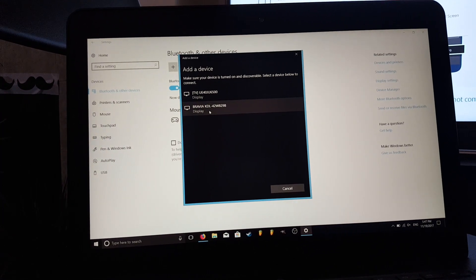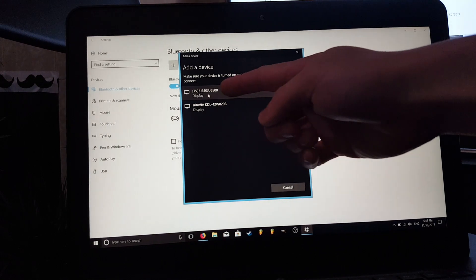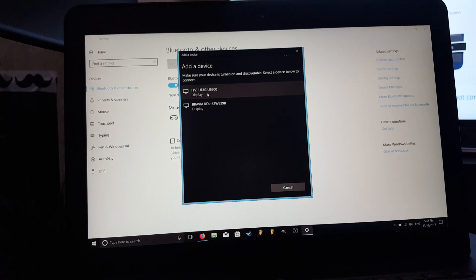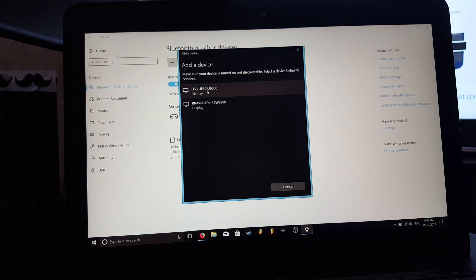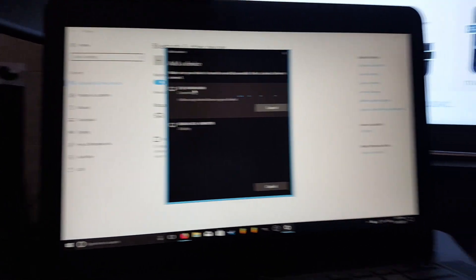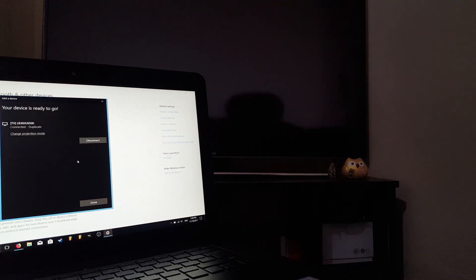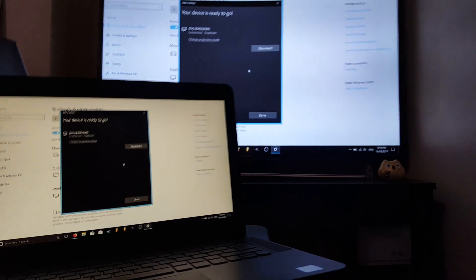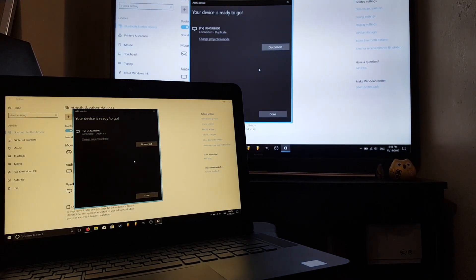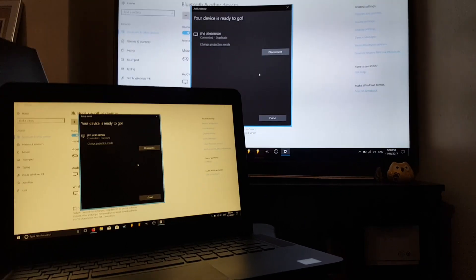Apparently there's a Bravia TV, which is not what we're looking for. I know that my TV is the UE40 JU6500 Samsung TV. Select that, and now it's connecting to the TV and soon we will see it on our screens.